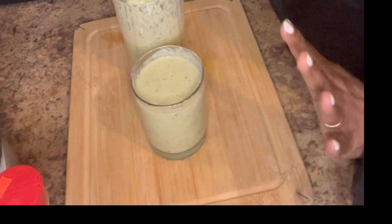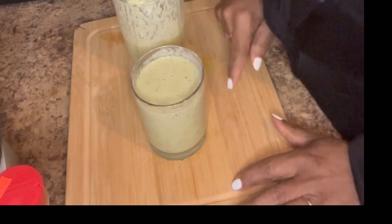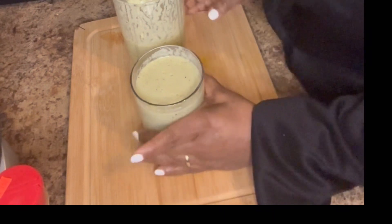If you notice, I didn't put any sweetener in it — it's already sweetened with the fruits. The banana and the apple are sweet, so they give it a sweet taste already. You don't need any sugar.